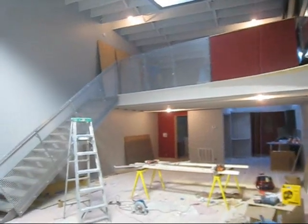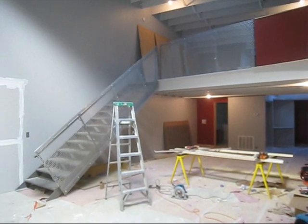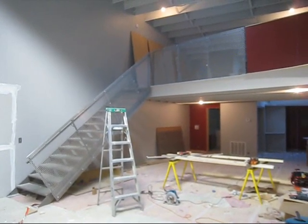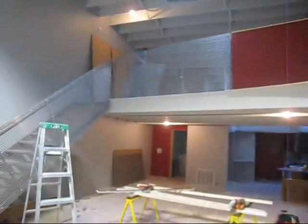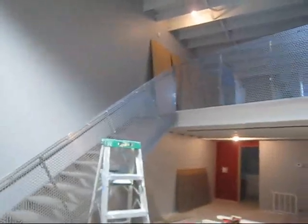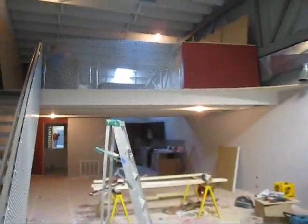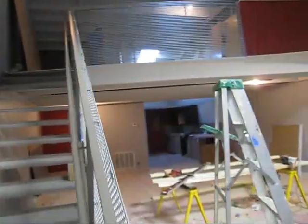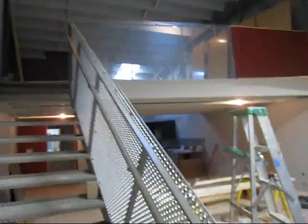Hi, this is Andy. We're starting to apply the perforated metal to the stair rails. This is a little bit different technique than we've used in the past. Most of the time we've used horizontal tube members to fill in the gaps in the rail so that they meet code requirements. This time we're using one inch round aluminum perforated metal, bought locally from the McNichols company.